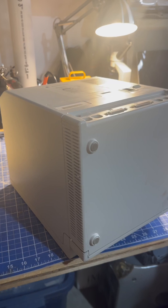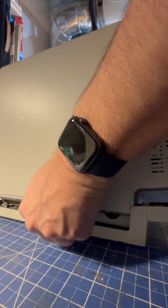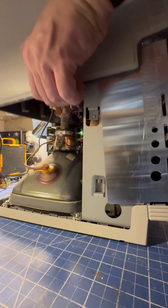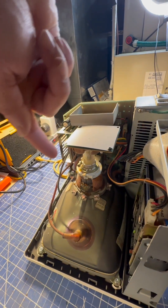Then set the machine face down, use your fingernails on both sides, and pull the case up and off. While you're in here, be careful not to touch any of this stuff — high voltage.